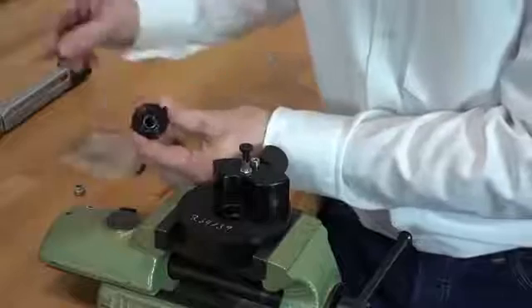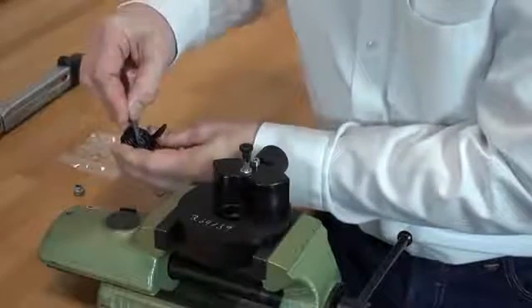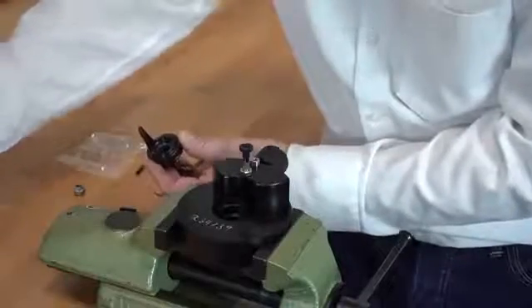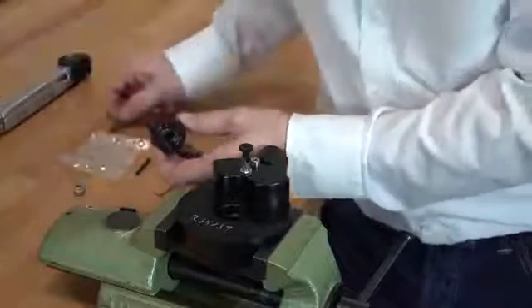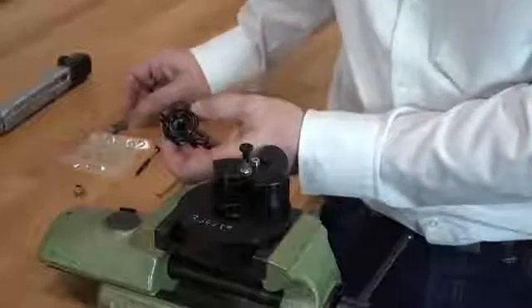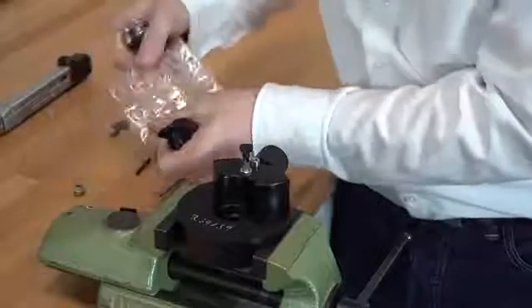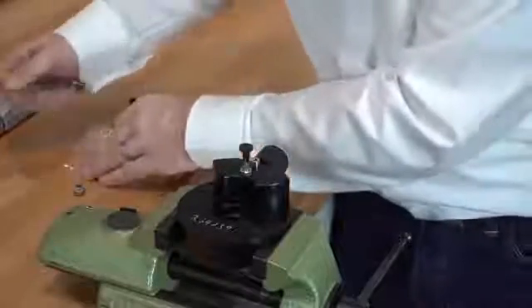The crater screw is sealed by means of a tin washer. Take the O-ring remover and remove the tin washer. Since it is touched by medium pressure oxygen, we would like to touch the tin washers as little as possible. That is why they come in compartment bags.